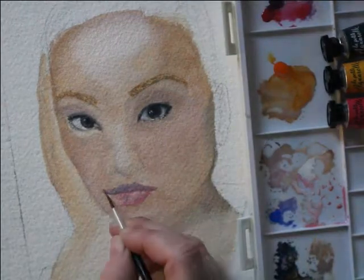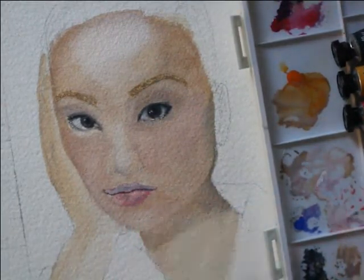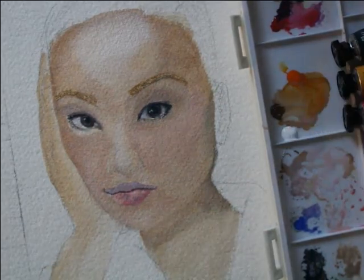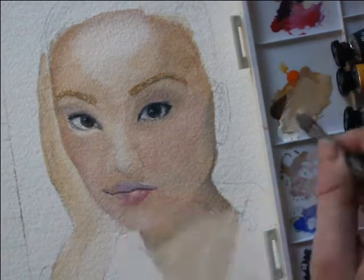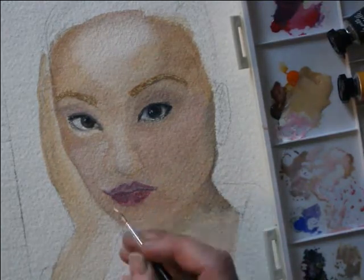What you are seeing me do here with the mouth is I'm adding multiple layers and coats of pink and red in the red family, because later I'm going to go in with the correct hue, and right now I'm making sure I don't lose that drama.